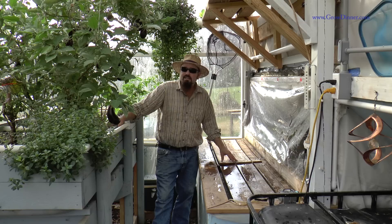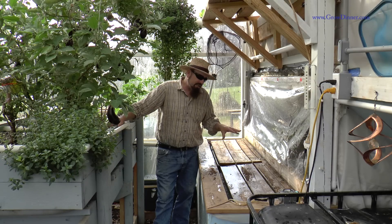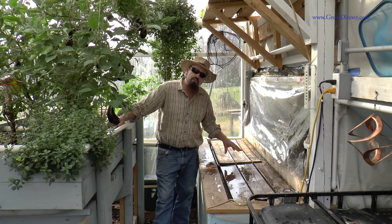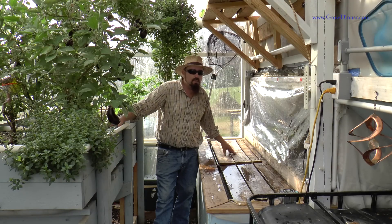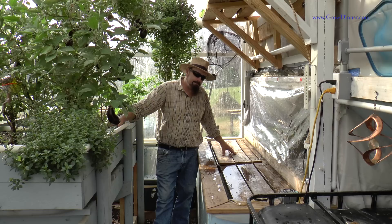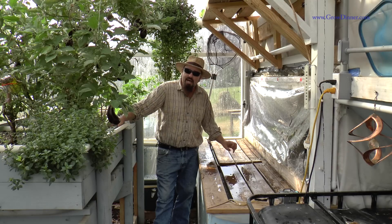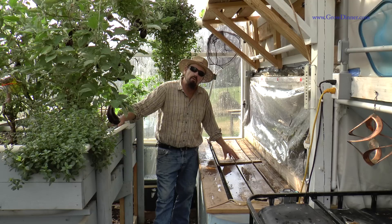And then that waste is processed out and sent through our system to make those strawberries you saw earlier. Now if you're going to have a system running strawberries, you want to make sure you either have a lot of fish or really big fish. This takes running about 20 to 25 of those fish. You're going to have to have either a lot of small fish or some really big fish to create enough nutrients to make your strawberries grow.